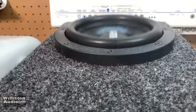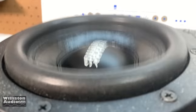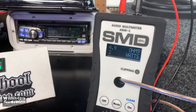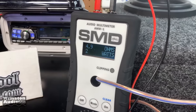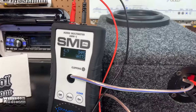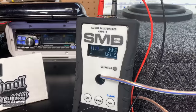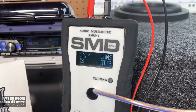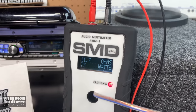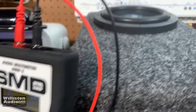Looks like we're clipping the amp, so let's back it down one. That's fun. Now I'm just going to try the solid 40 Hz tone from the DD1 test disc and we'll see how much power we can get out of the amp at four ohms bridged going into this Sundown sub. Okay, it was clipping at 77 watts at 11.7 ohms.